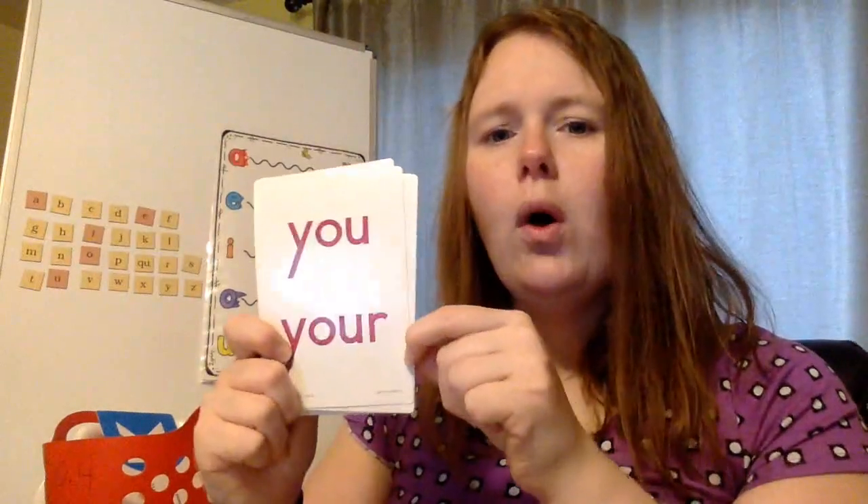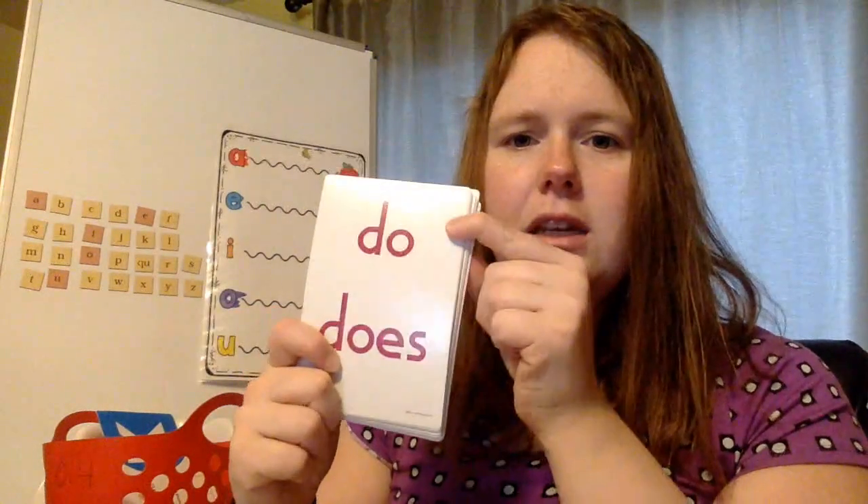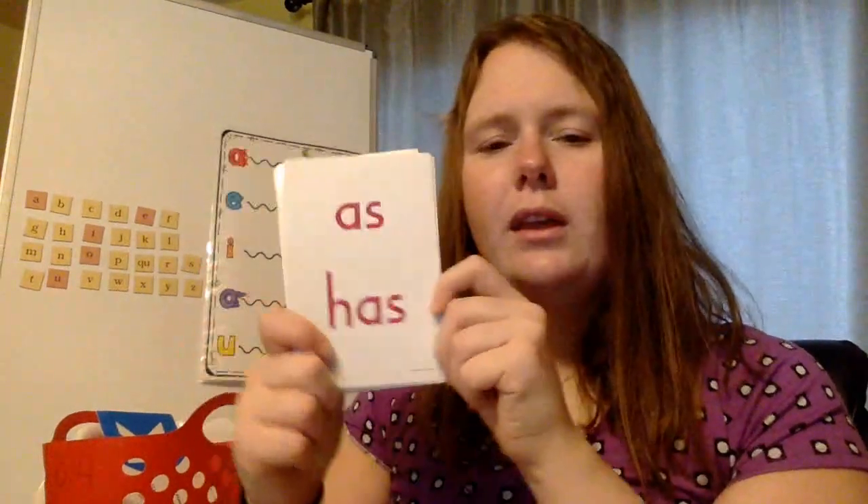You — Y-O-U. Your — Y-O-U-R. Do — D-O. Does — D-O-E-S. As. Has. Or. For. Why, by, my, try — what sound does the Y make at the end of those words? It makes the long I sound. Why, by, my, try.